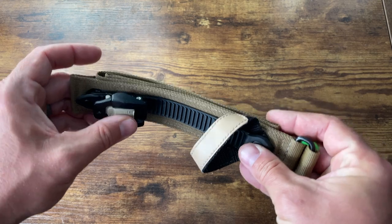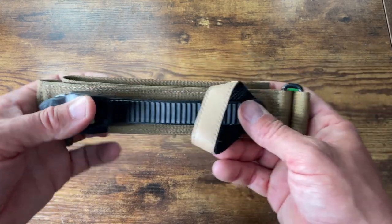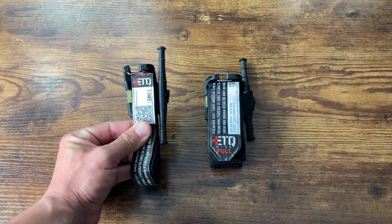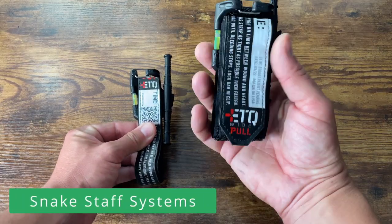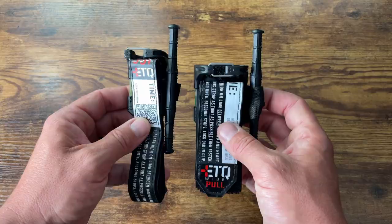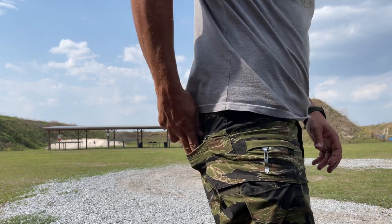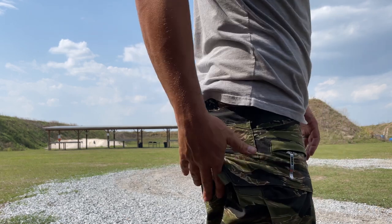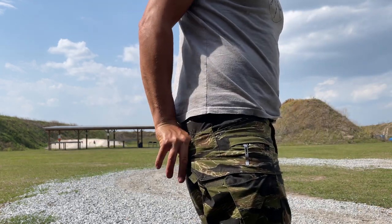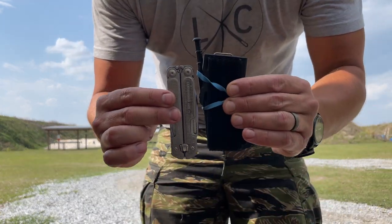I don't know of any aftermarket carriers or tourniquet holders for the RMT, but I'm sure there's some out there. They're not exactly brand new to the market but they are underrated in my opinion. Last but not least, Snake Staff Official - they make these smaller tourniquets and they're very popular right now. They're hard to get - they do drops every so often and they sell out in probably five to ten minutes. Everyone likes them because of the form factor: very small, but they also have some unique features.